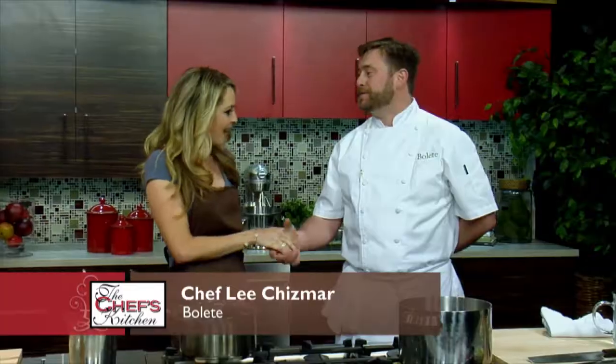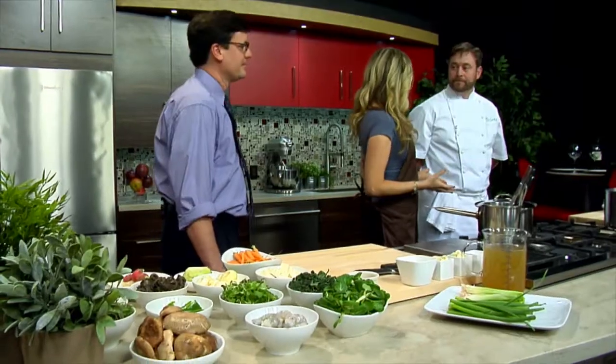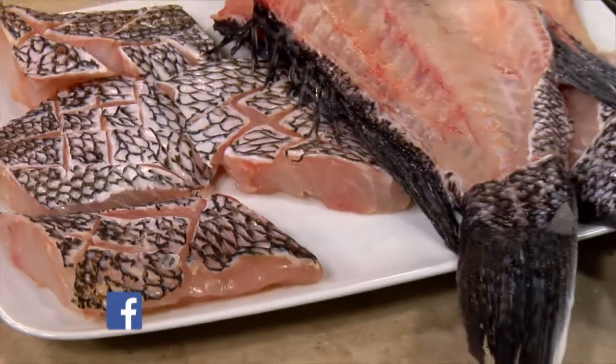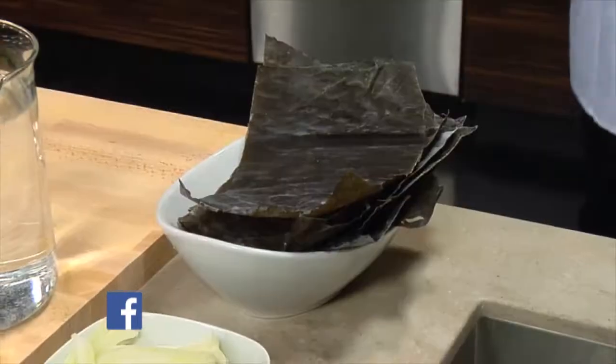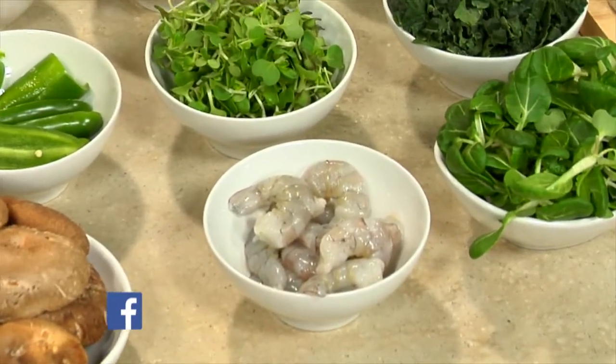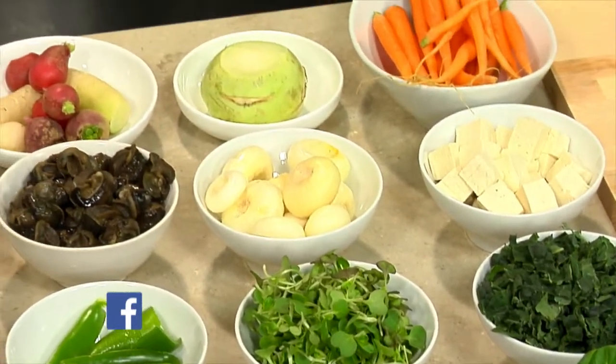And Lee Chismar from Bolit, right here in Bethlehem. Good to see you again. It's wonderful to have you on our show, and you're going to make something healthy and delicious for us today, right? Yes. So we're actually going to do a steamed black bass. We're going to do a little bit of a dashi broth, a lot of great local mushrooms, local vegetables, tofu. It's a really nice, simple dish with a lot of flavor. It's something that's easy to do, and it's something that I eat as much as I can.